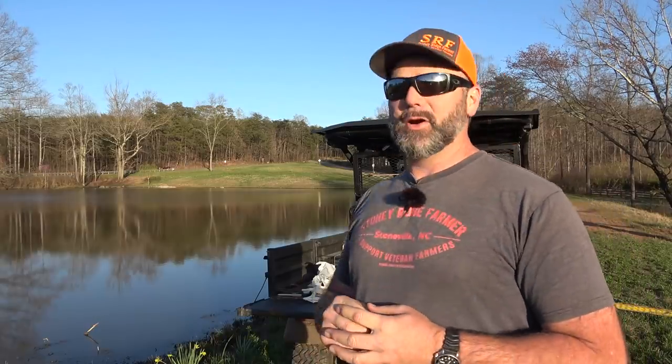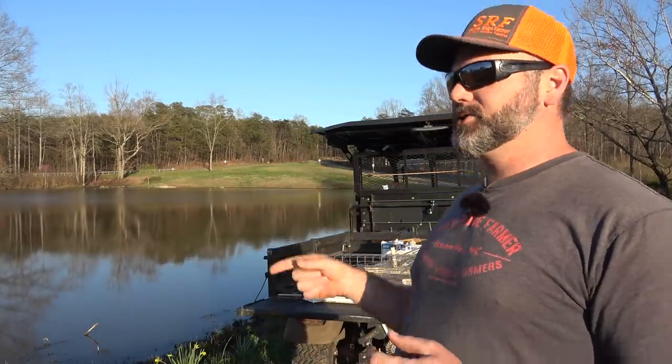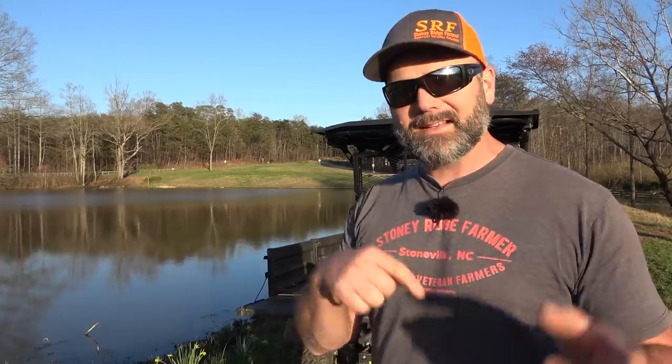We also got issued permits because we have a problem with the pond — a huge problem that's going to tear our pond apart. We have a muskrat infestation here on the pond, and we're going to show you guys some cool ways. This is a fun little video about how to catch muskrats.